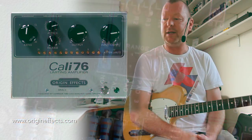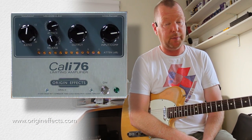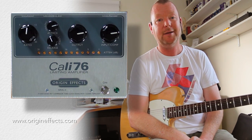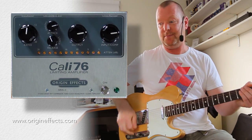This is the Kelly 76 limiting amplifier — one of the best compressors that I've ever used, maybe the best. I'm not going to say it's the best on the market because I know that there are others out there that I haven't tried yet. But at the moment, you are.